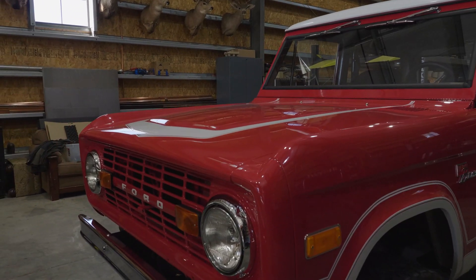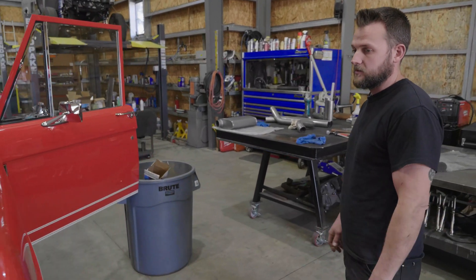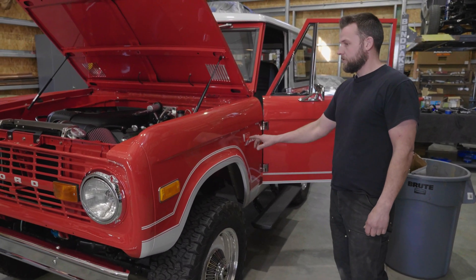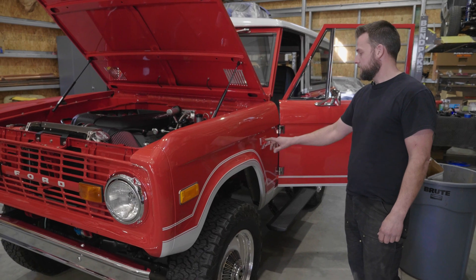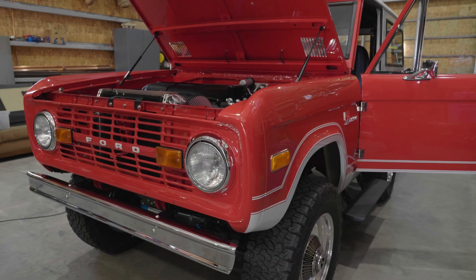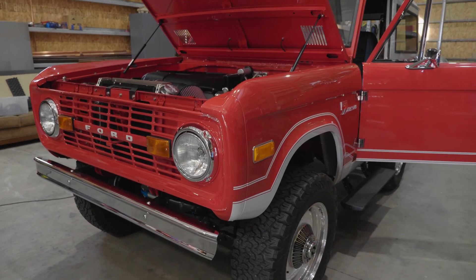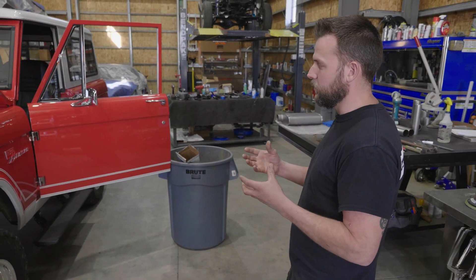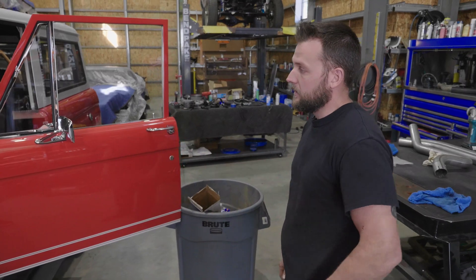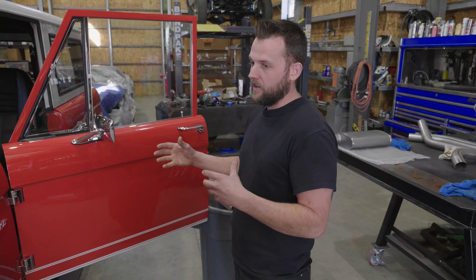Aesthetically, this was actually a Bronco Sport when we got it. As you can see, it has the original white stripe down the side of the Bronco — we added our little flair. The customer's property is called 104 Ranch, so we contacted Billet Badges and went back and forth on designs multiple times, finally drumming up what we thought would look best. Just a nice marriage of his taste and our style to bring this Bronco together as a final piece.